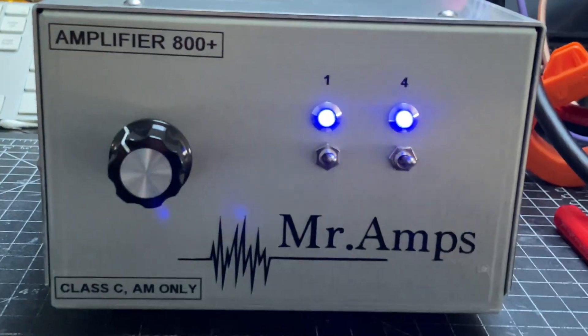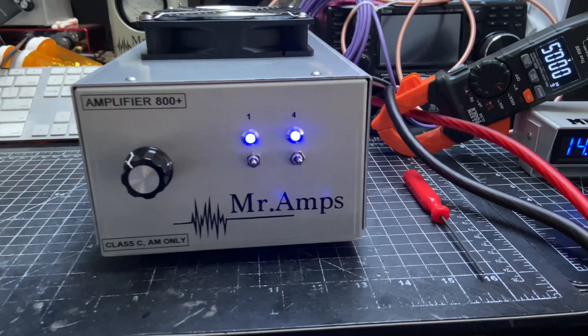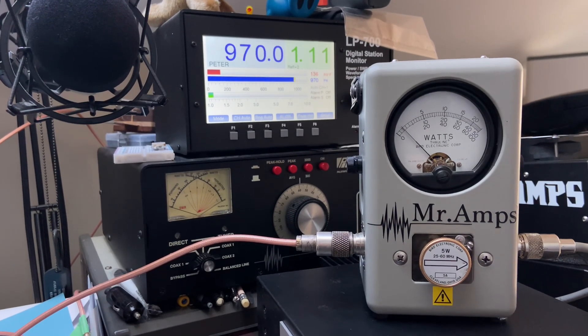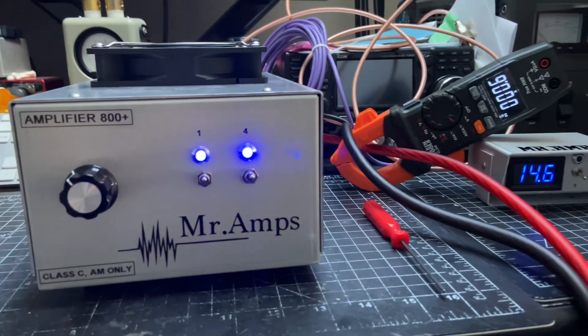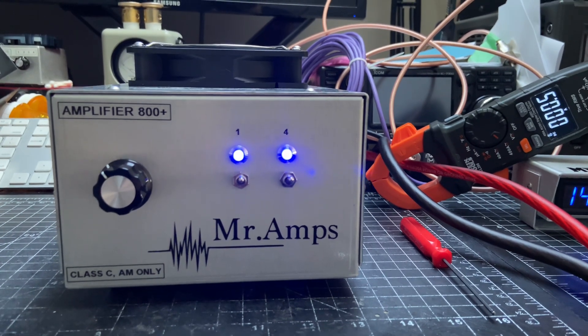I'll turn this off and turn it on from the remote box — whether you're using it from home or wherever. The output is showing 970 watts. This is the performance of this particular box. Like I say in other videos, every single amplifier is different.